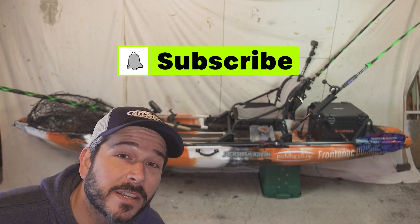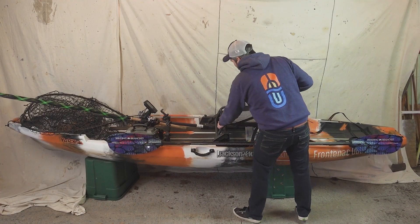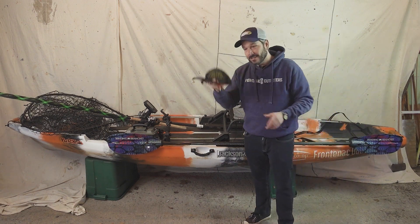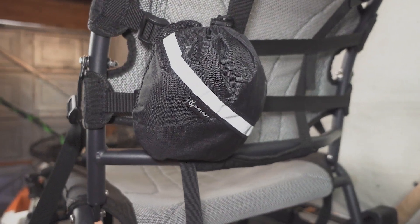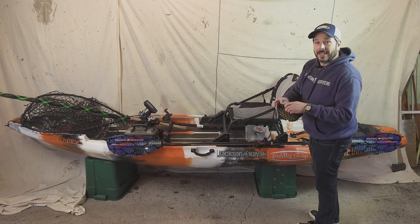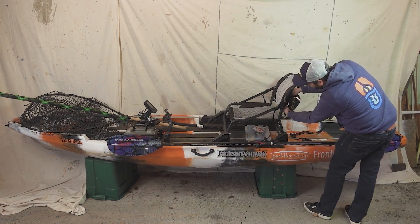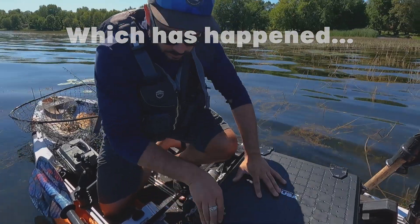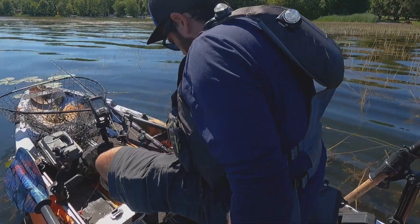Do you like kayak fishing, muskie fishing, or adventure fishing? Maybe you should consider hitting that subscribe button. When you're going out on the water, it can be easy to forget about some of the important things. By law, in Canada at least, you need 50 feet of floating rope on your boat. This is what they use for whitewater paddling and other kinds of water rescues. You can get this at Frontenac Outfitters. I keep the throw bag just strapped to the chair — as long as I don't forget my chair, which has happened, I'll have that throw bag.